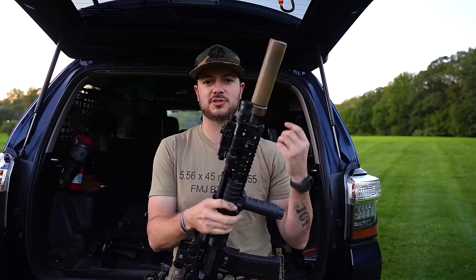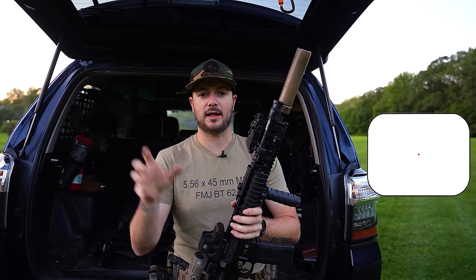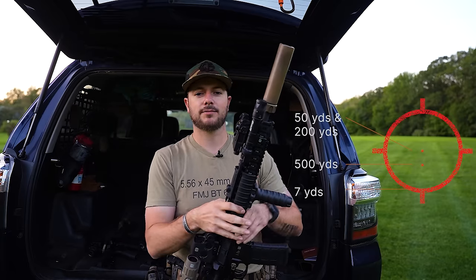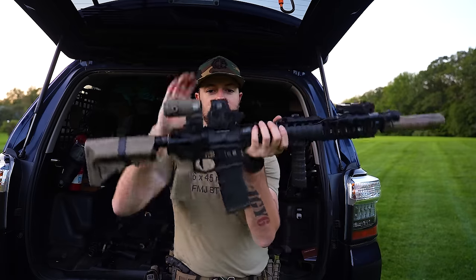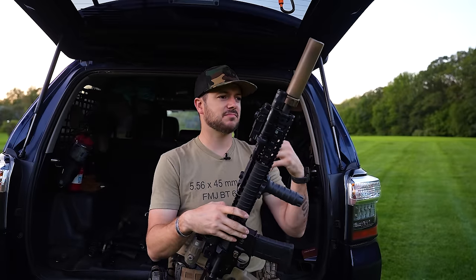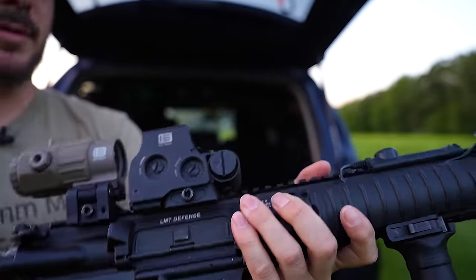The EOTech has a better reticle in my opinion — it's not just a simple red dot. Depending on which holographic model you go with, there are options for a simple dot, but on a typical EOTech you have a larger outer ring, a center dot, and sometimes bullet drop compensation dots for different distances. The holographic reticle gives you more information than a simple red dot, and the center dot is 1 MOA, offering a more precise picture. However, it's bigger, bulkier, and takes up more footprint on the gun.